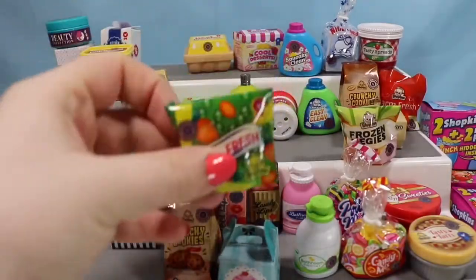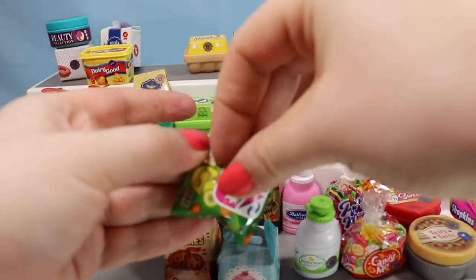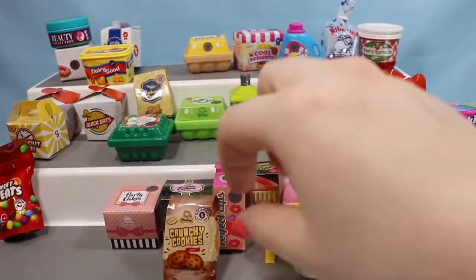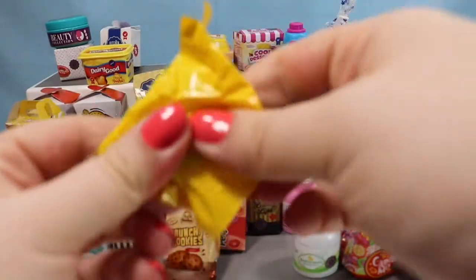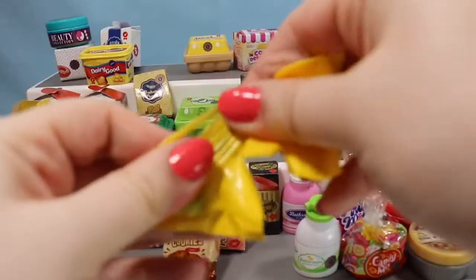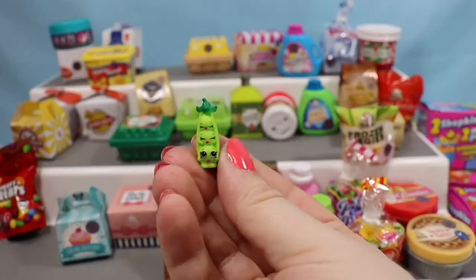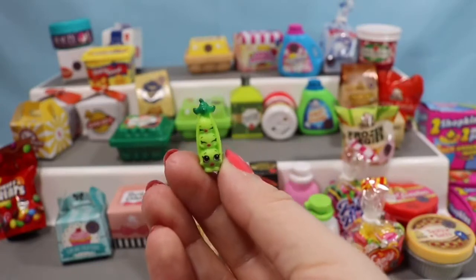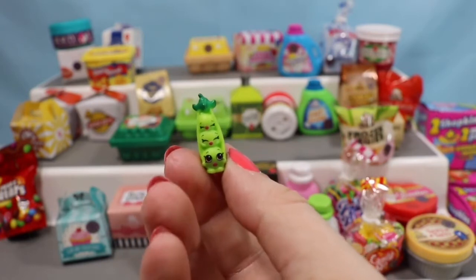I'm ready for some vegetables. So we're going to carefully peel our sticker up and see who's inside. Somebody tiny — I'm going to guess this is going to be Sweet Pea. And I was right, this is Sweet Pea, which is actually the nickname my mom gave me when I was growing up. Now it's Honey Bat! A super cute little pea pod with three little peas inside.